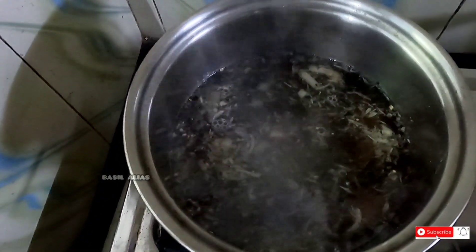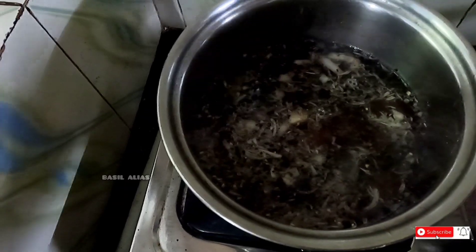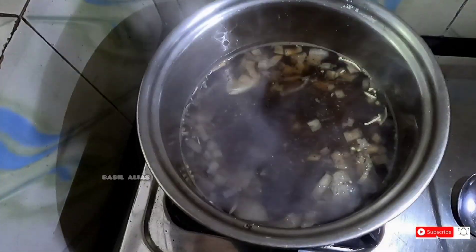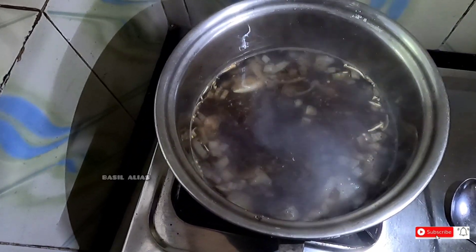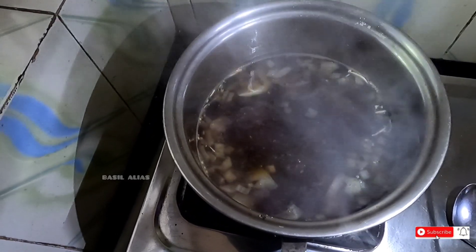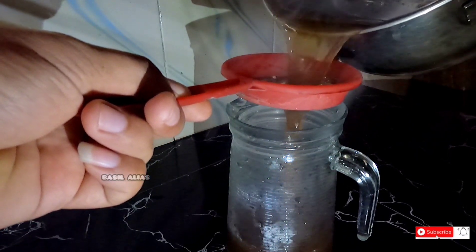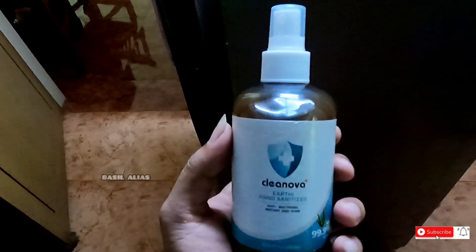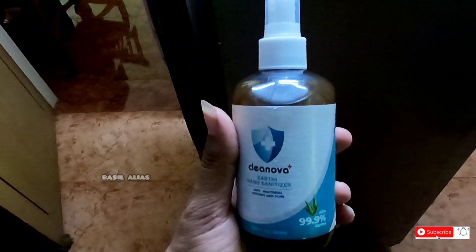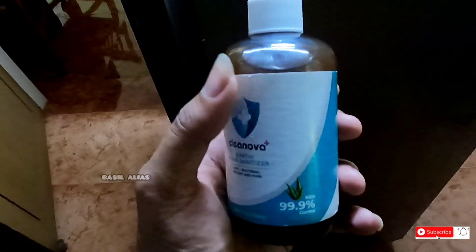I'm going to use my hand. I'll put it on my hand and start with the water. I will start the liquid with a spray bottle, then plant the liquid in the fridge.